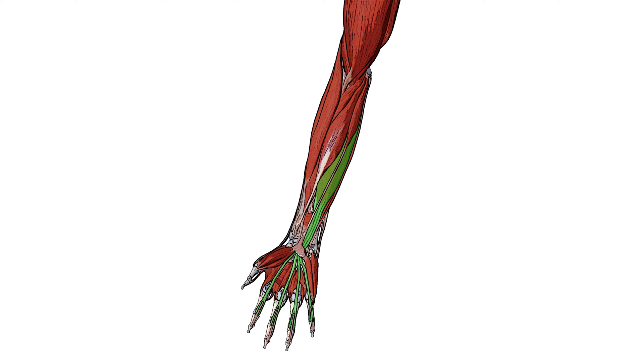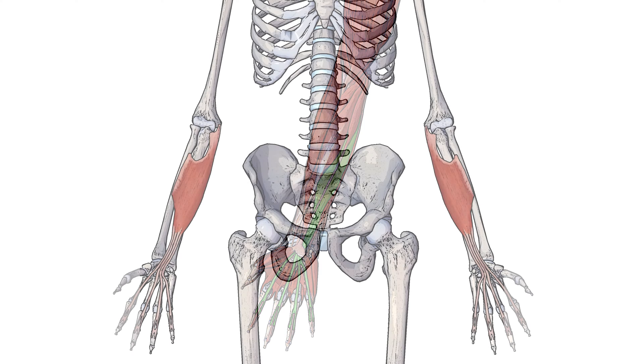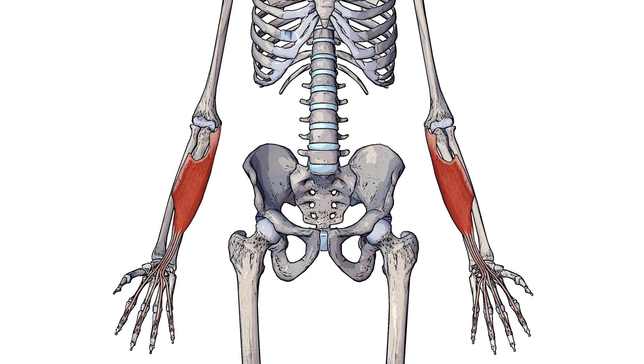Let's swap to a different view so we can take a bit of a closer look at that. Here we can see the flexor digitorum superficialis by itself and now you can better see those gaps which the flexor digitorum profundus muscle passes through. I've brought the flexor digitorum profundus back into view and you can see now how it's passing through those gaps which we just saw before.